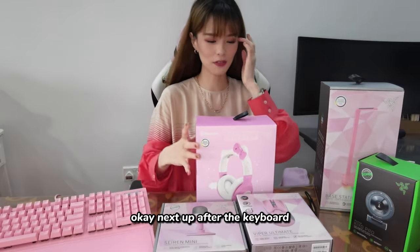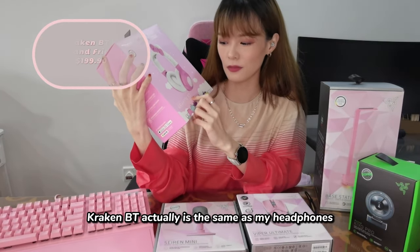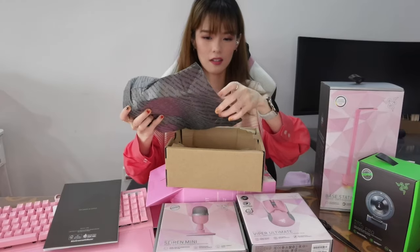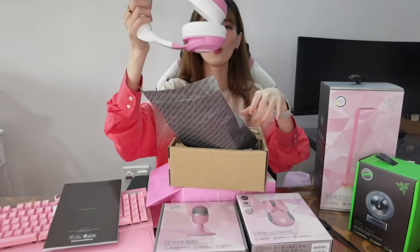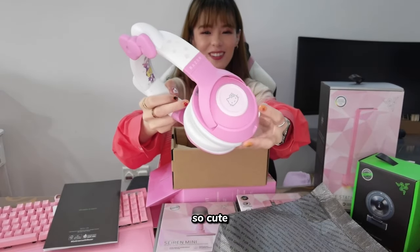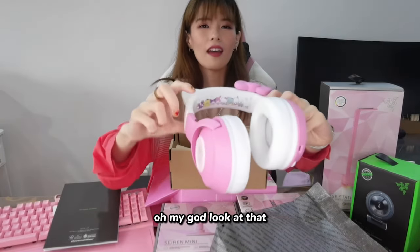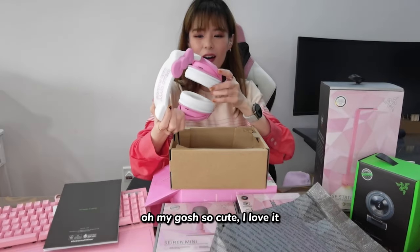Okay, next up after the keyboard — oh my god, this is the cutest thing ever! This is the Hello Kitty and Friends Kraken BT. It's actually the same model as my headphones. Wow, look at the packaging! I think this is the Bluetooth version — BT stands for Bluetooth. So cute! I'm so going to use this for streaming. Oh my god, this is so noise cancelling. Hello Kitty and Friends, everybody sitting there — oh my god, so cute!